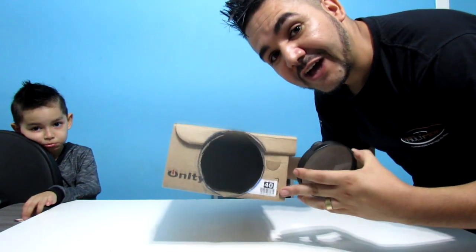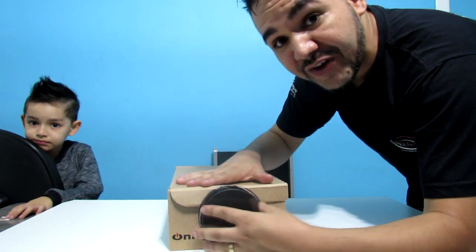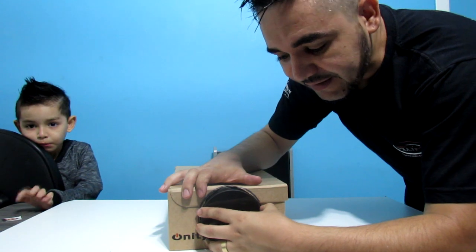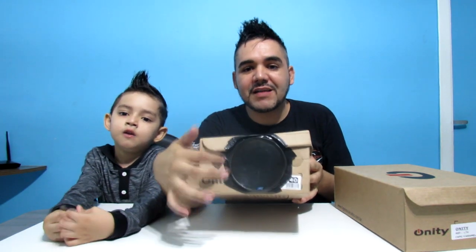Então, galerinha, olha — agora eu já recortei. Ficou muito legal. Ficou bem justo, e tem que ficar bem justo pra que não possa ter nenhum vazamento de luz aqui. Vou colocar ele aqui nessa posição e agora eu vou fixar ele com fita isolante, tá bom, galera? Então, galerinha, já fixamos a lente. A fita isolante prendeu aqui e também tirou toda a luz que poderia sair por aqui, que tiraria o foco da imagem.